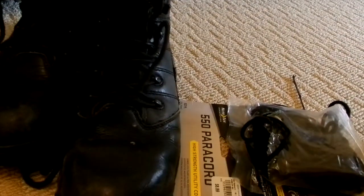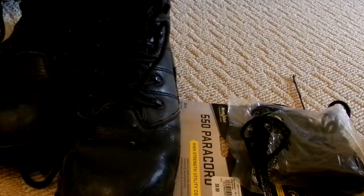Hopefully this video helped, and hopefully it saved you some bucks. And that is how to replace your work boot or steel-toed boot laces for next to nothing.